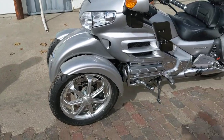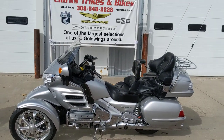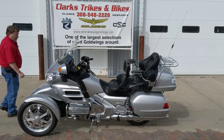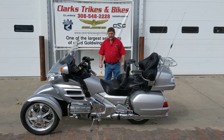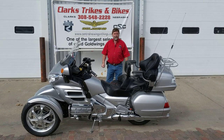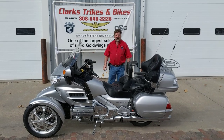Everything works, guys. You want the best of both worlds — factory CB, 1800 — everybody knows how bulletproof that platform is. You want the best of both worlds, stop down here and take a look at this, take it for a test drive, and we'll get you on it. Thanks for watching the video and have a great day.